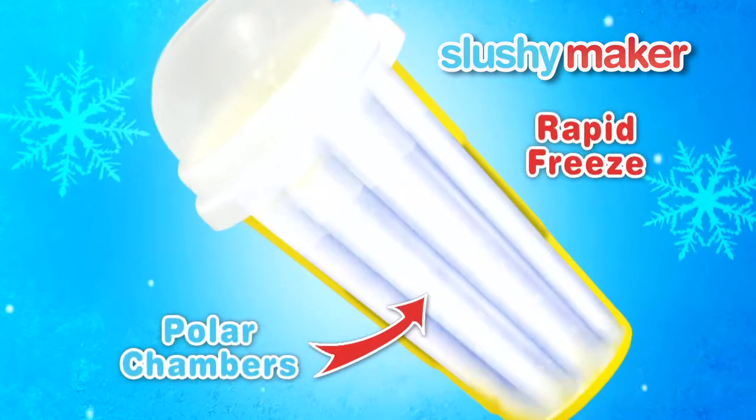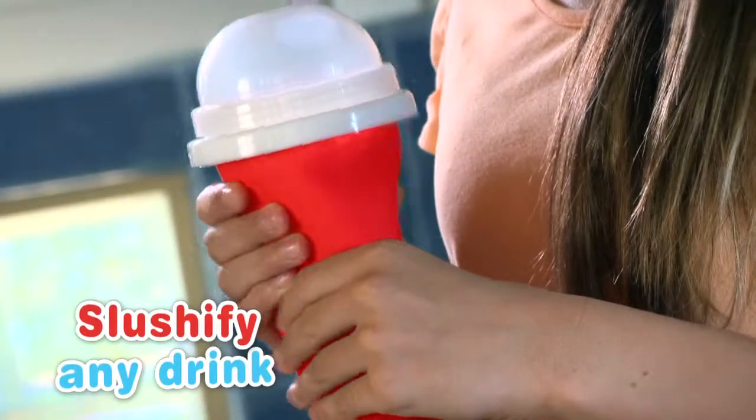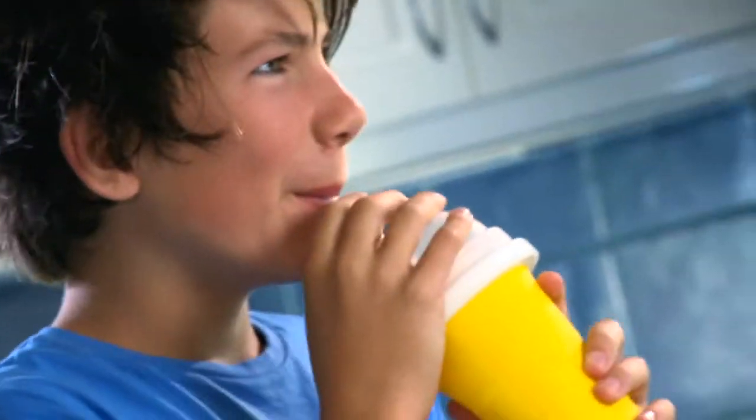The secret is inside Chill Factor's polar chambers. The magic solution rapidly freezes juices, soda, even flavored milk. Your slushy choices are endless. Make up and mix your own — freeze it, squeeze it, and enjoy!